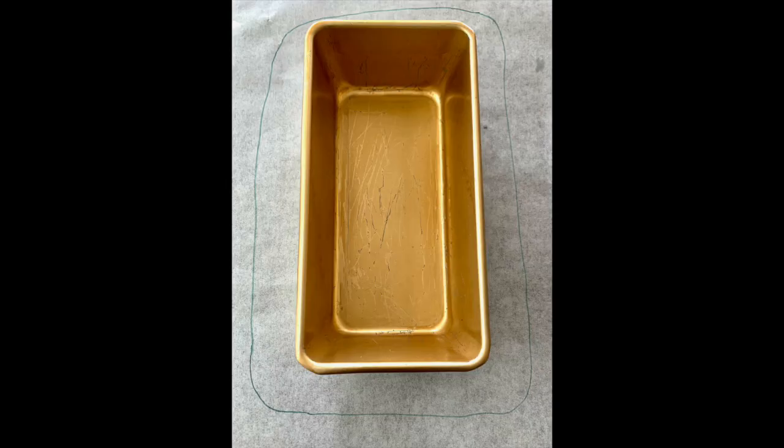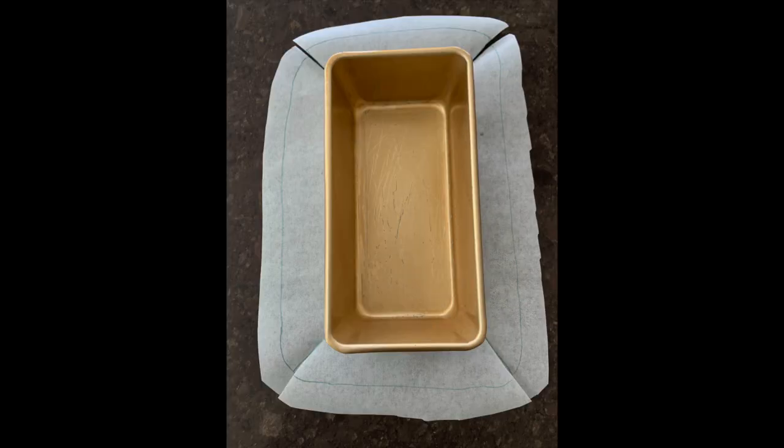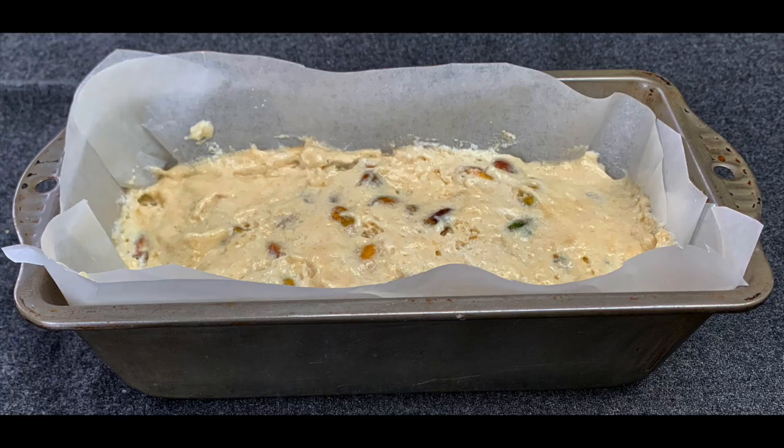Get a loaf pan and line it with baking paper. Stand it on the paper, draw a line around it, and then some lines in the corners which you're going to cut. Cut around the line and the corners, then press the paper into the tin. If the paper comes above the tin, it makes it easy to protect the mixture when it's cooked.